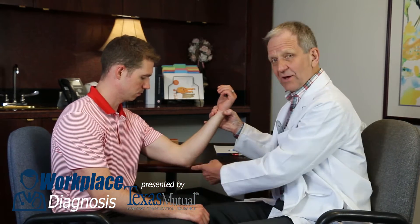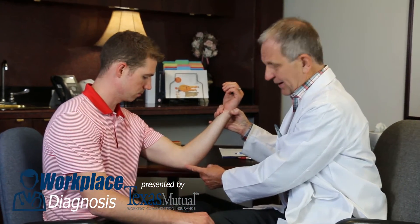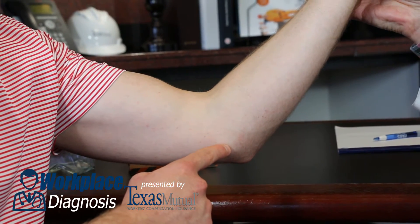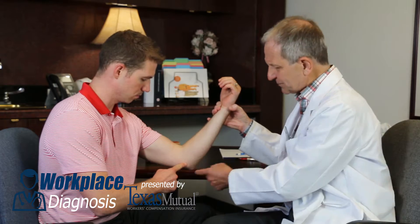So let's take a look at this patient, where we're examining his left elbow for golfer's elbow. If you're not sure, it's one of the easiest places for a patient to find his own. Ask for their help — he'll usually point right to it.